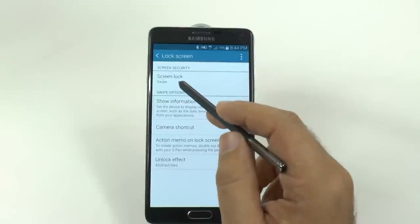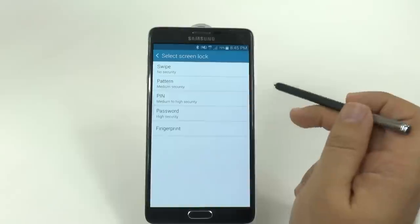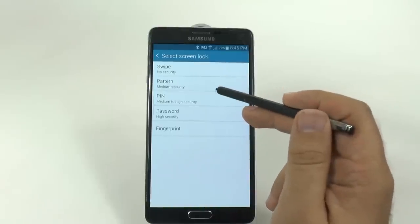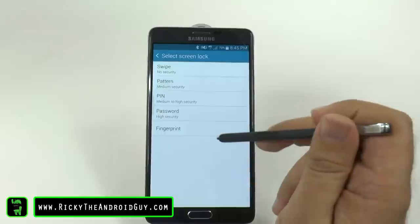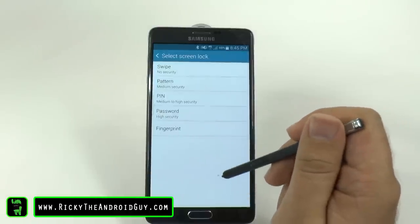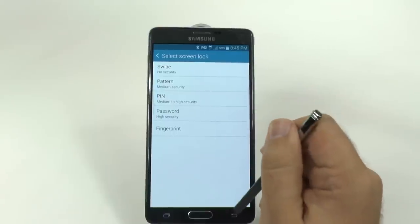The very first thing comes from just the type of screen lock you want to put on. You can put swipe, pattern, pin, password, and fingerprint. Please note that if you do put fingerprint, you are going to have to do a backup of either a pin or a password. So that is important to note.